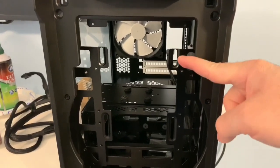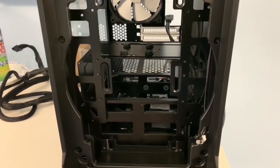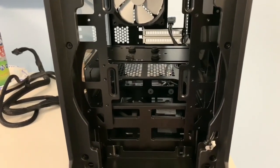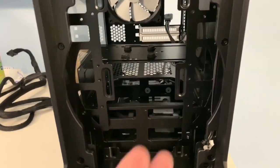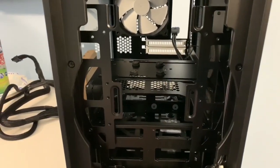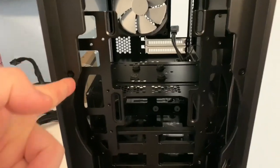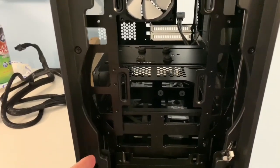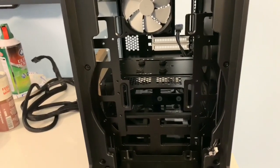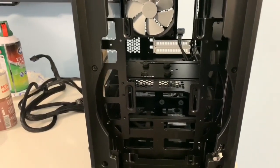The fan mounts slide up and down. You could fit two 140mm fans, two 120mm fans, or one big 200mm fan. You could fit the Phanteks 200mm fan since it's rounded on the sides. I ended up buying a Noctua 200mm fan but it's bigger — it has a big square frame like the 140mm in the back. The Noctua fan won't fit properly, so I'm going to have to trim the plastic with a drum tool.